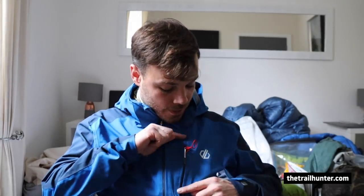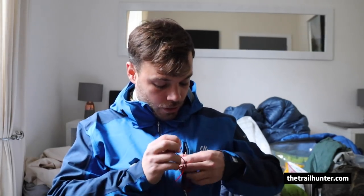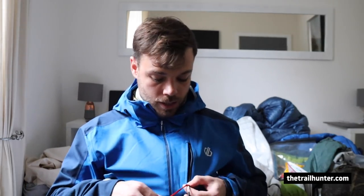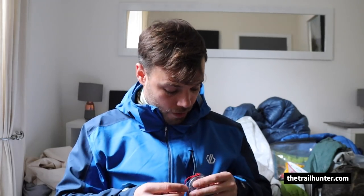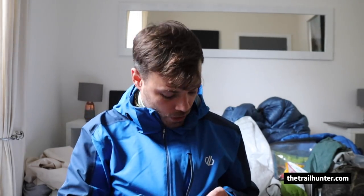The most important pocket on this jacket is the breast pocket. Inside the breast pocket I've got my compass, which is threaded through the zipper, so you've always got that to hand. Also in here I've got some Carmex lip salve, which is really handy in the winter to stop your lips chapping.